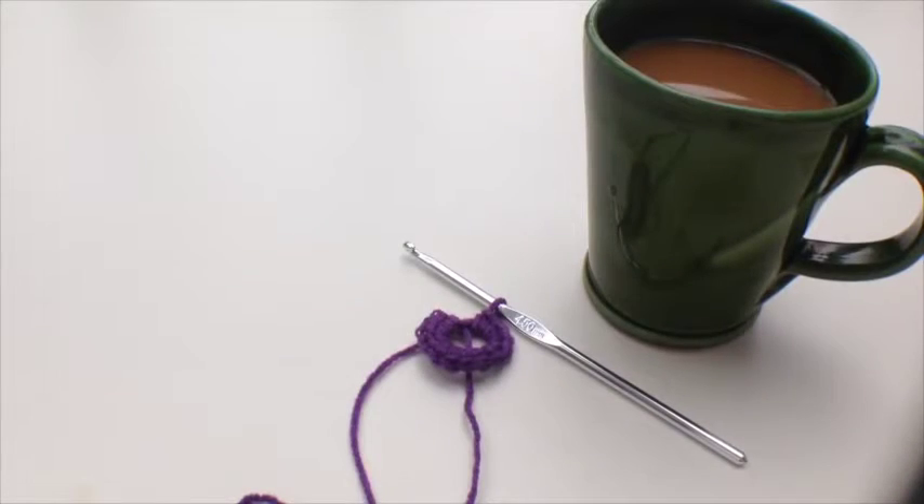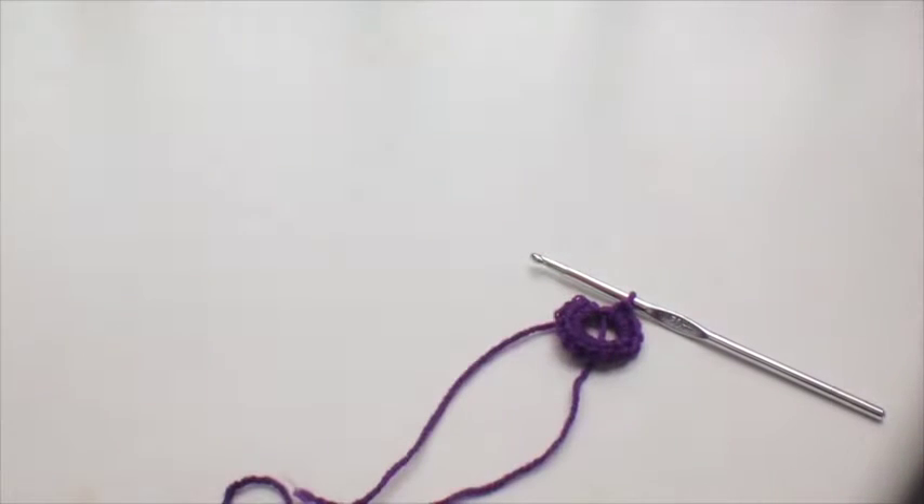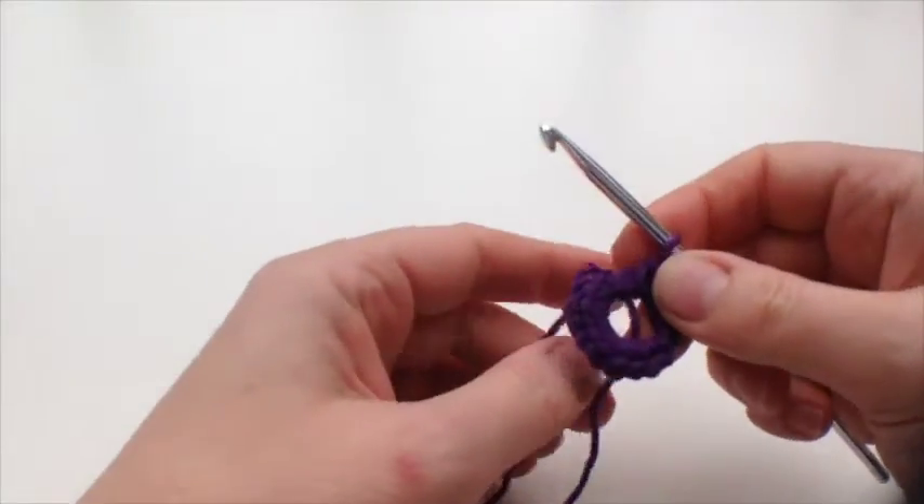Welcome back to the Art of Crochet blog. I've got a cup of coffee in the shot and it's square number 28 — I needed that today.